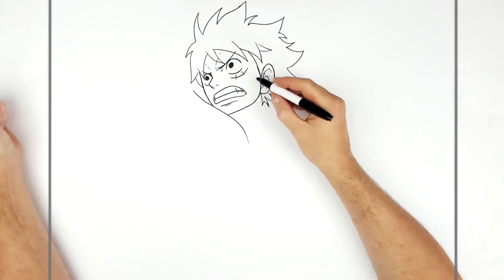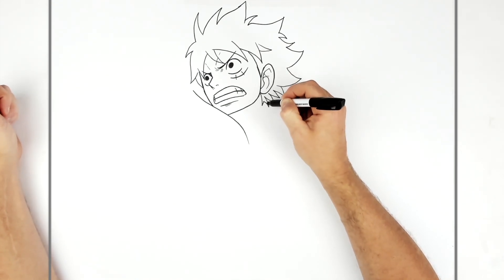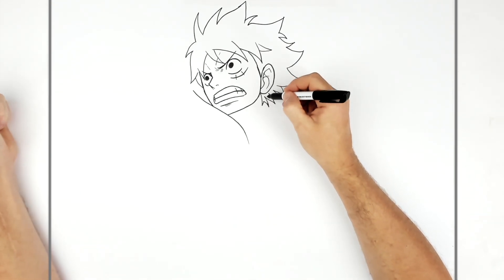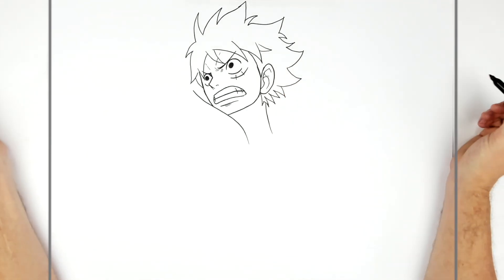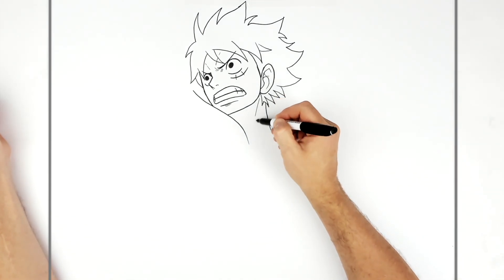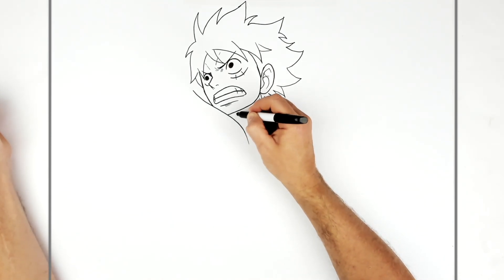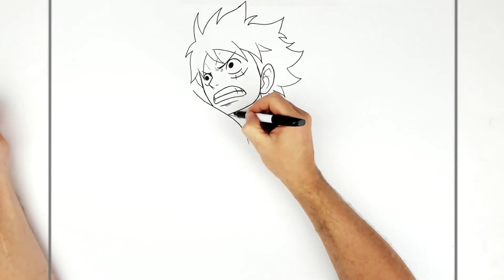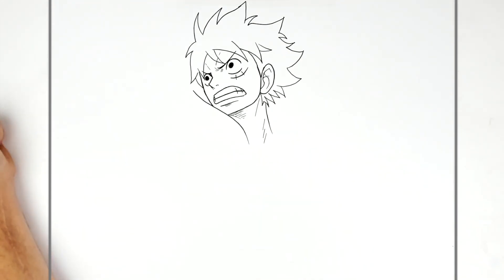His neckline is kind of underneath his ear, so we go like that, then maybe a neck muscle, some hatching, another line there, and then some hatching underneath.